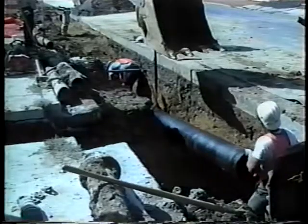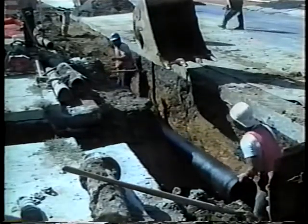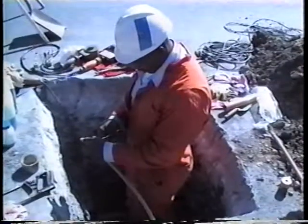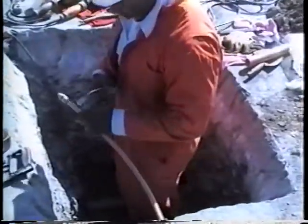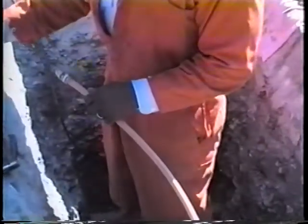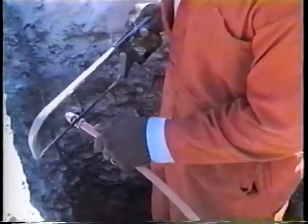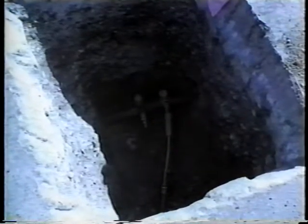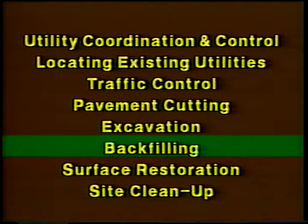The object of utility cuts or of trenchless methods is to install new utility facilities or repair or modify existing ones. That work, naturally, is the specialty of the utility company or contractor. But once the installation, repair, modification, or whatever is done, inspected, and approved, it's time to cover it up and proceed to backfill the trench.